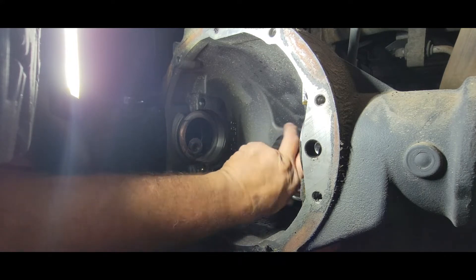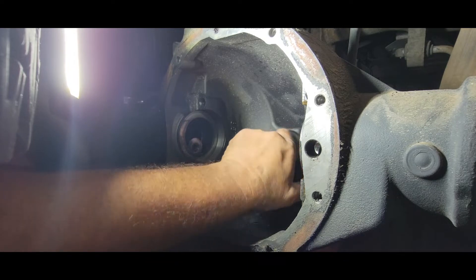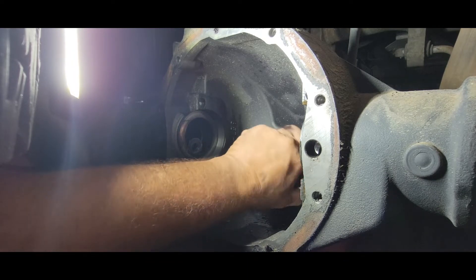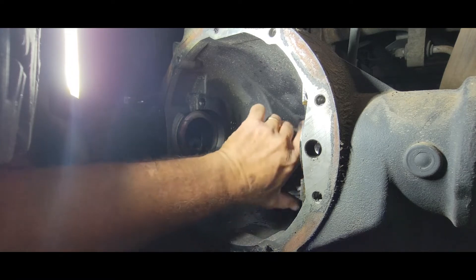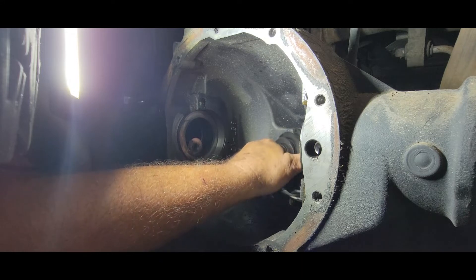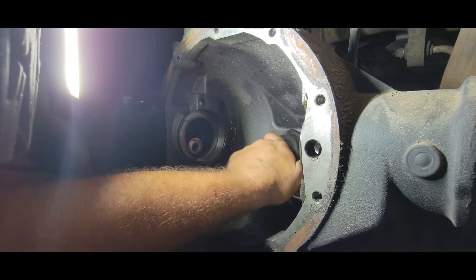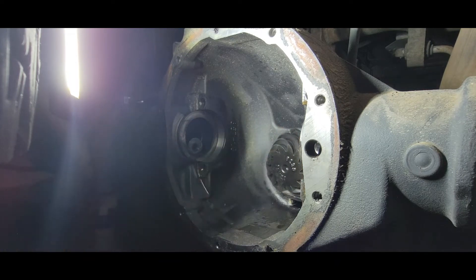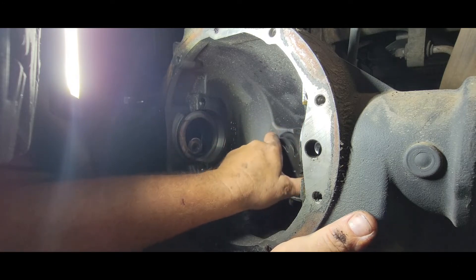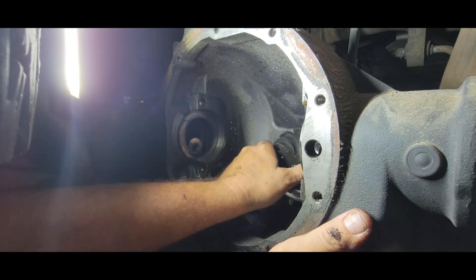We have a certain inch-pounds of resistance on there — probably 6 to 15 inch-pounds of resistance — and that's what you want your preload to be set at. We'll go over that later when we go back together. This one has a crushed sleeve, and the crushed sleeve hasn't failed in this case, but we're not going to be using a crushed sleeve — we're going to be using a solid spacer. We'll torque it and check it, make sure we have the right preload. With a crushed sleeve you have to very slowly approach the correct preload, and if you go too far, you're screwed — you have to start over from scratch.